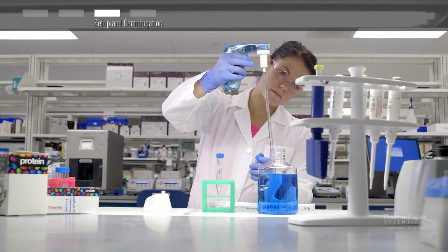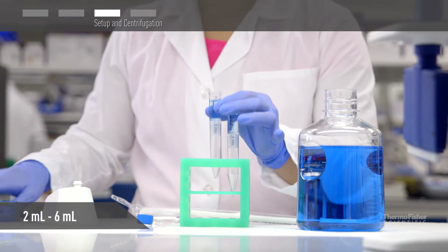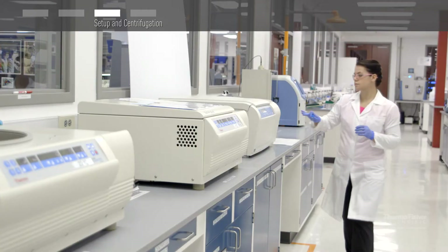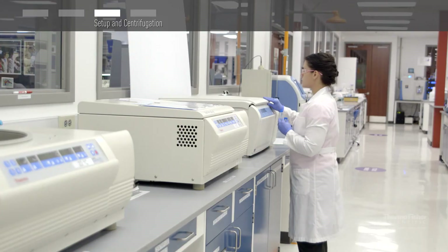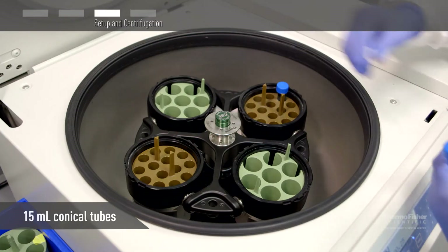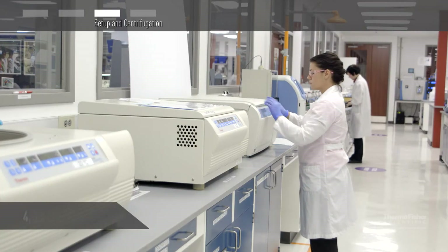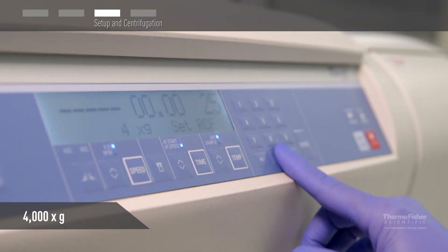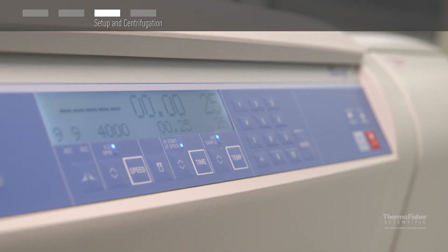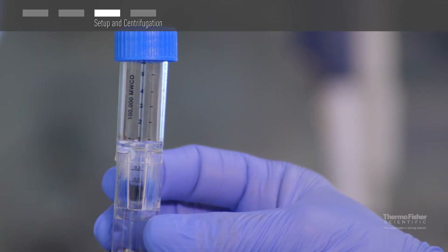To concentrate your protein or proteins of interest, place between 2 mLs and 6 mLs of sample into the sample chamber and cap. Place the concentrator into a swinging bucket rotor as shown here, or a fixed angle rotor that accommodates 15 mL conical tubes. Make sure that the concentrator has a proper counterbalance. Centrifuge up to 4,000 times G until your desired concentration factor is achieved. The dead stop volume is 30 microliters. The retentate volume can be visually monitored through a clear window with graduations on the side of each device.